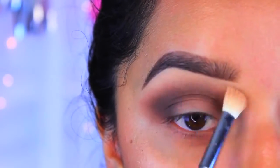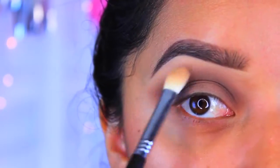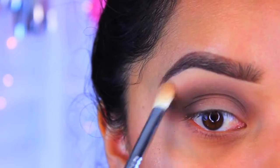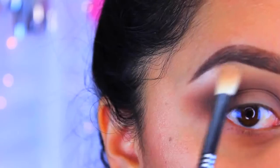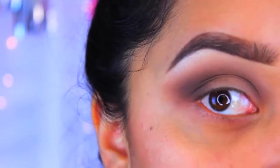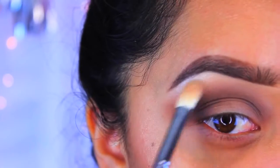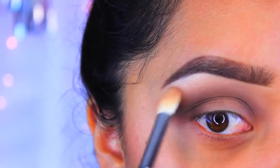Applying to the brow bone is just going to help define our brows a little bit more and also help bring these colors down a little bit. Now, to add just a little bit more of a pop to the eye, I'm going to go in with Makeup Geek Shimma Shimma and apply this pretty much just to the lid.